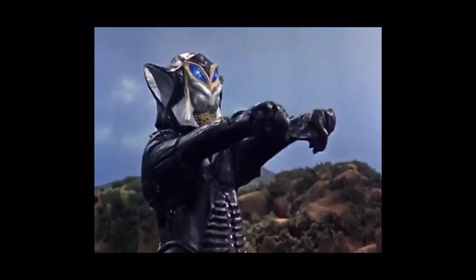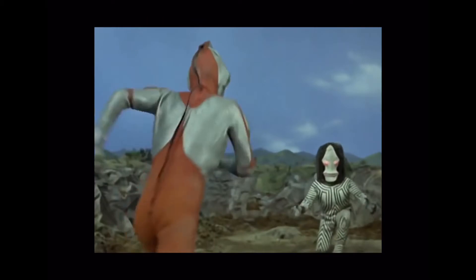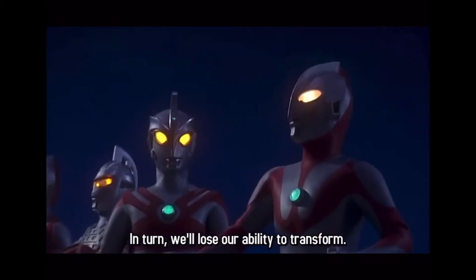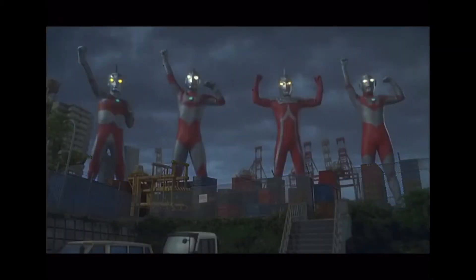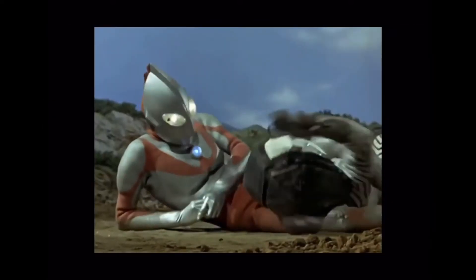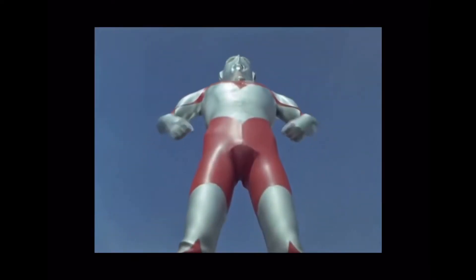But what if I told you Tiga wasn't the first Ultra to have different types? It was none other than Ultraman himself with his own Type A, B, and C. He pulled a Benjamin Button on us and looked super smooth by the time the series ended. Newer media tend to use Type A to distinguish himself from Jack, for example in the Mebius movies. The OG Ultraman's design is the basis for most future Ultras and is a brilliant design overall, cementing himself as one of the greatest Japanese icons.